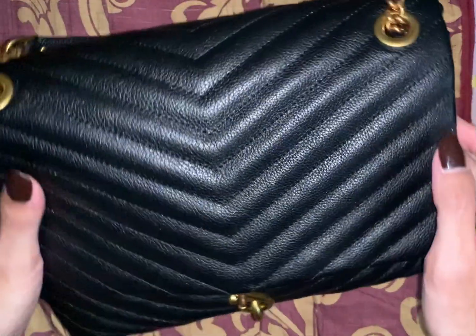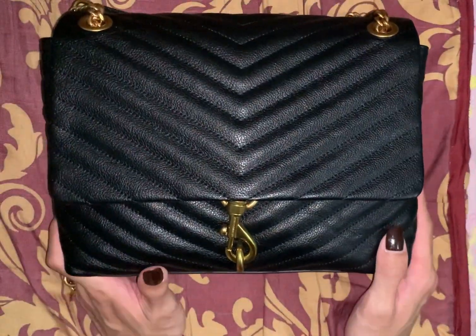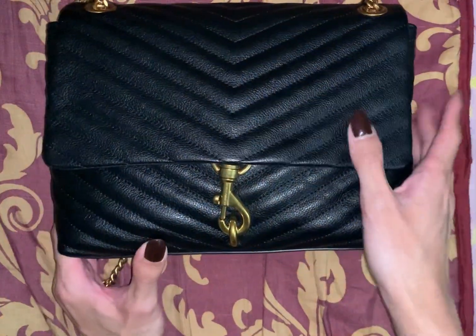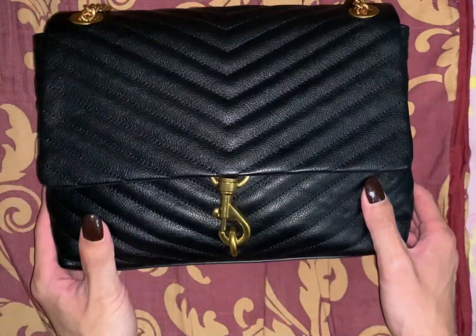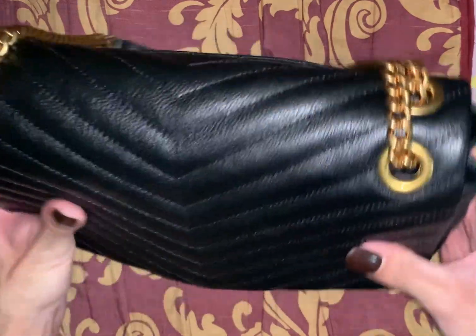I keep staring at this bag. I put it near my bed before I sleep and it is just stunning. So let's get into it.